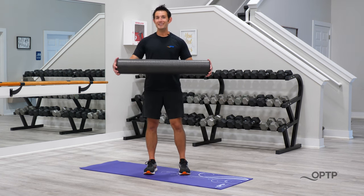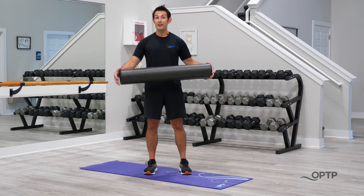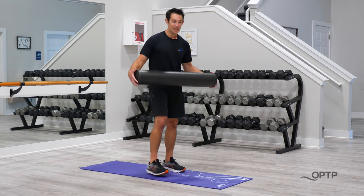For all three of these exercises, I'm going to be using my Black Axis Firm Foam Roller, and through all three moves, we are going to be targeting the lower half of the body, really getting deep into the legs.